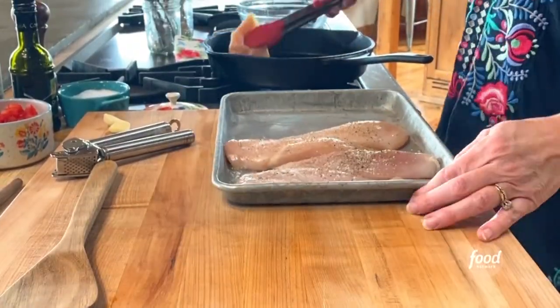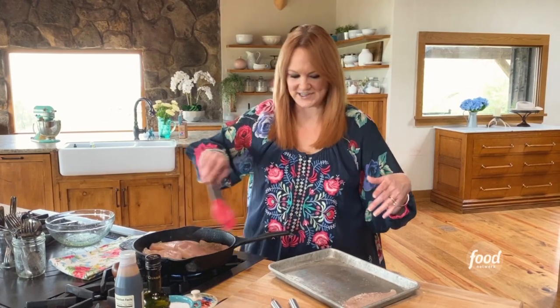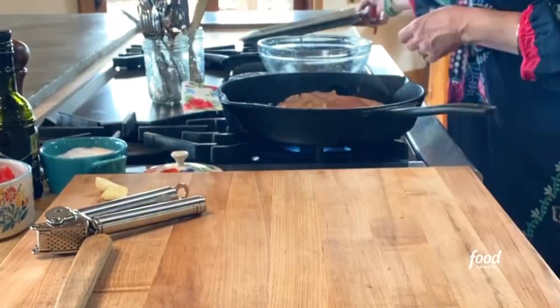I'll get the chicken in the skillet. Little tight squeeze, but that's okay. I'll sprinkle on salt and pepper.